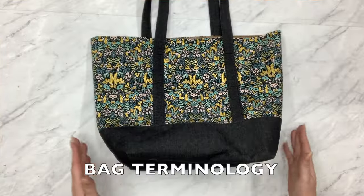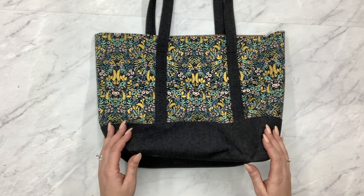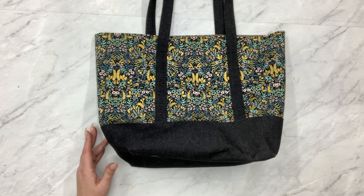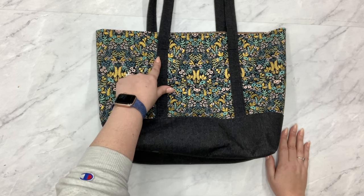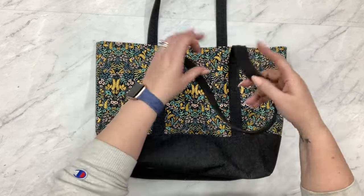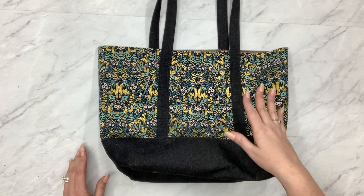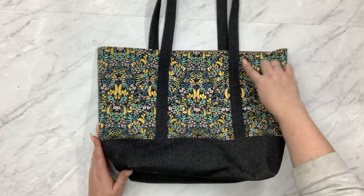When we get into bag making there are so many different things to learn. I've been making bags for almost 20 years and there are still techniques and terminology I'm learning every day. Today we're going to talk about making handles - the way that I make handles is a folding technique, not the tube method. It's very adaptable for any size handle, great for cotton because it hides all the raw edges.